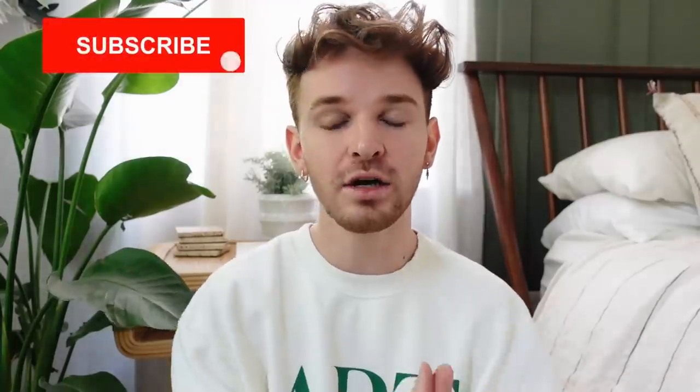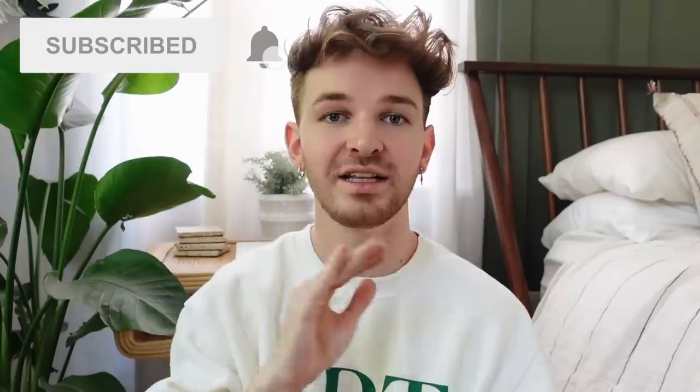If you are not already subscribed to my channel, make sure to click the subscribe button — it is 100% free. I post brand new home decor and DIY content every single week. Also click that little bell icon right by the subscribe button; it notifies you when I upload new videos. We have a lot of fun stuff to conquer in today's video, so let's go ahead and get started.